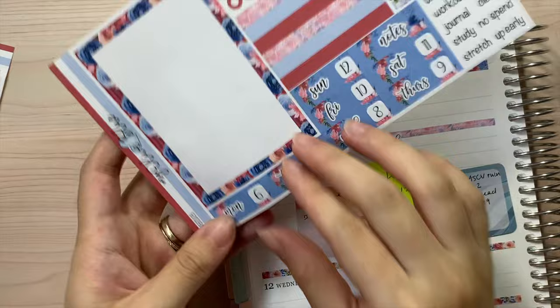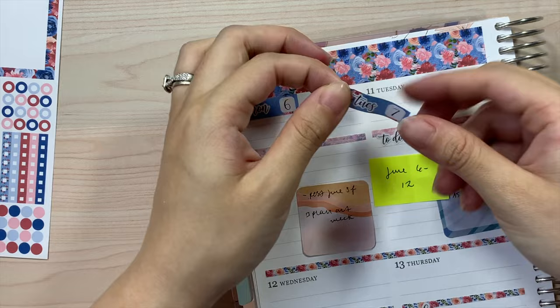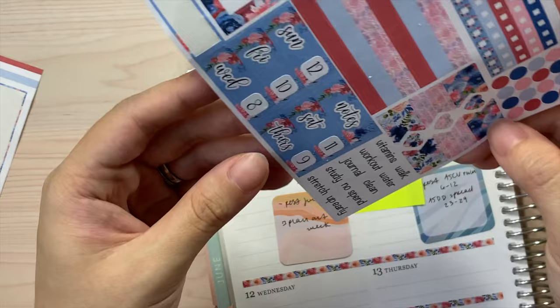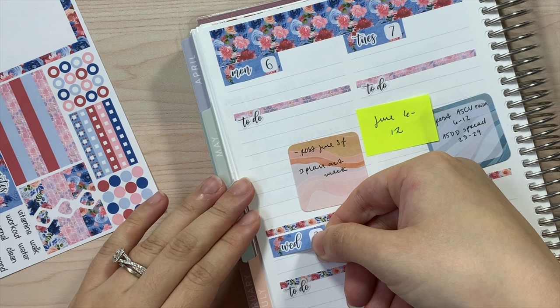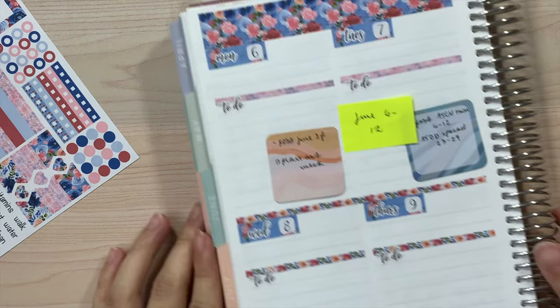So that looks good starting from Monday the 6th. Now that all these are down, let me go ahead and lay down the date covers. Just to change the dates — you definitely don't have to do this, but I need to because this month the dates are not the correct numbers. So I have to adjust this. We have Tuesday, Wednesday, Thursday, Friday, Saturday, and Sunday.